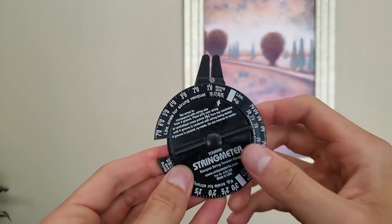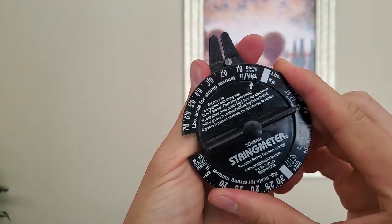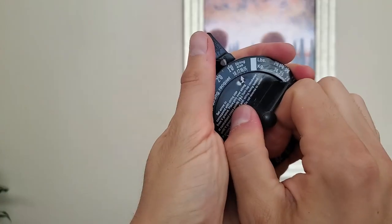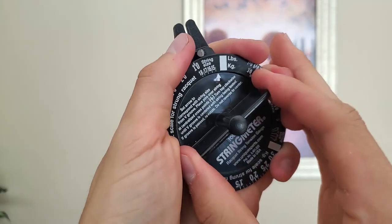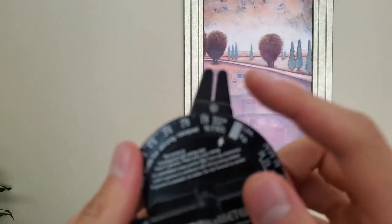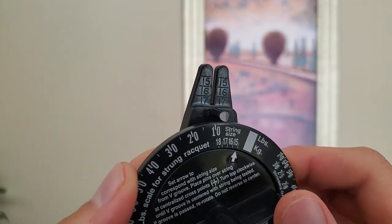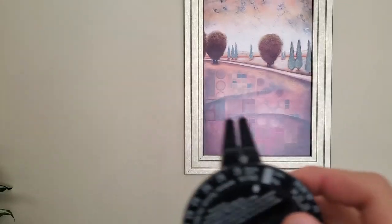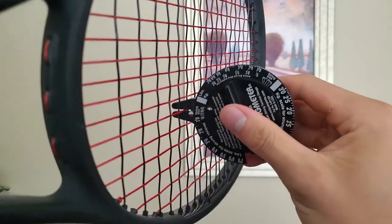This is where the string gauge is. You turn this — it's not the easiest thing to turn, it's better if you grab it like that. So if you have 18 gauge strings, or 17, or 16, it'll adjust the tension accordingly on this gauge. And this caliper part — you can see there in the black raised numbers what gauge your string is. And that will essentially just be measured by lining it up on a string and seeing where it ends up.